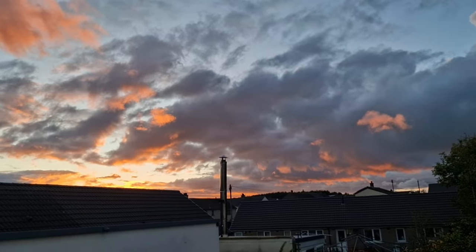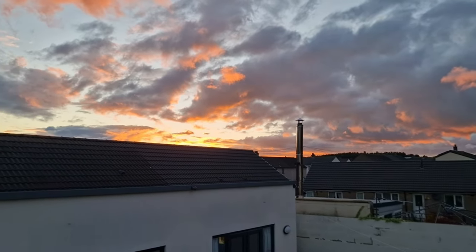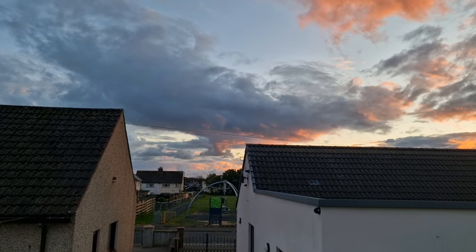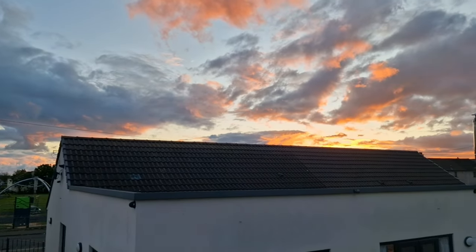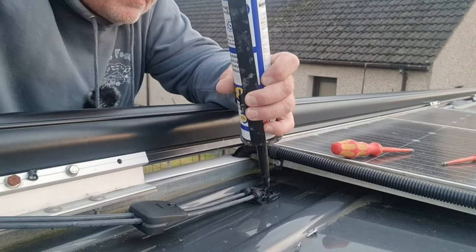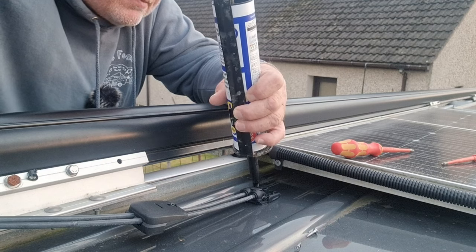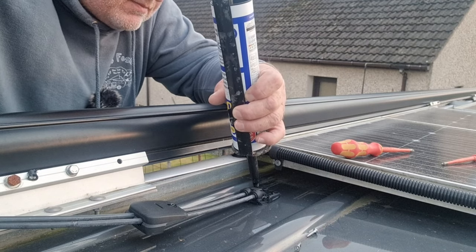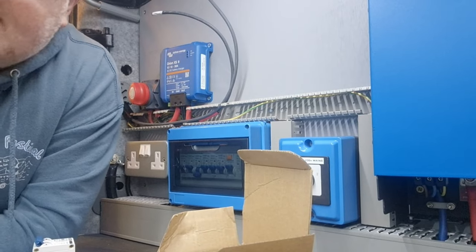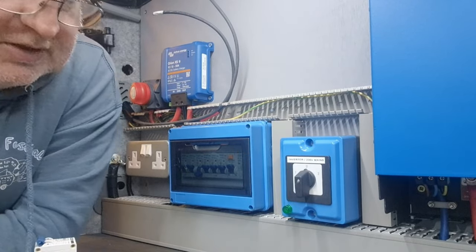I'm just stood watching that sky — look at this, look at that sunset. Look at the clouds — absolutely beautiful. Anyway, the longer I watch that, the less I'll get done. Oh, the farmer's spreading muck — it's a good job it isn't smell-o-vision because I tell you, you would be dry heaving.